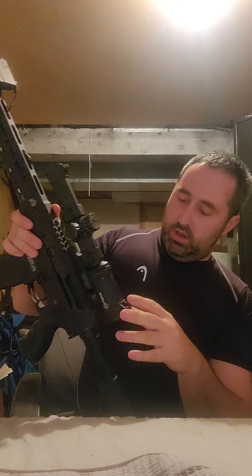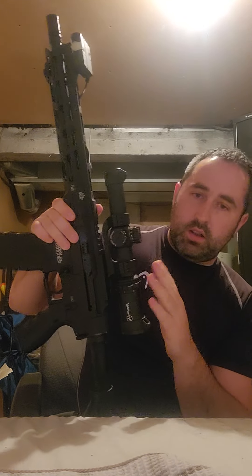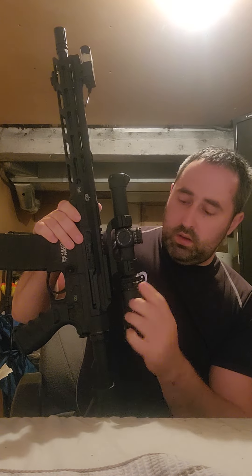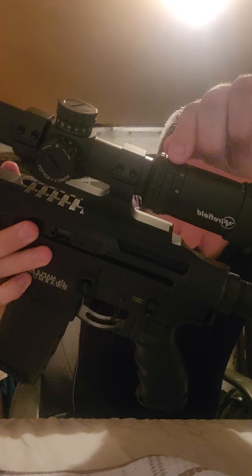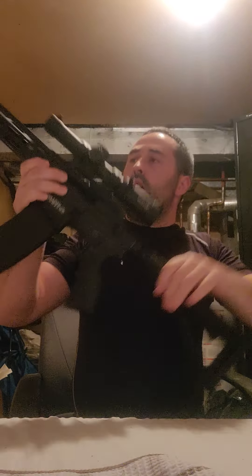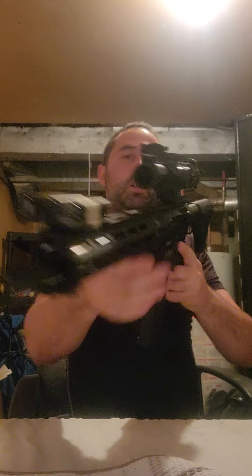I've added a Fairfield scope — this comes with a zoom here, which makes it easier for zooming in and out. I highly recommend getting one of these, they're really handy. It also comes with a shade cap for the front sight, which you can screw on and off.